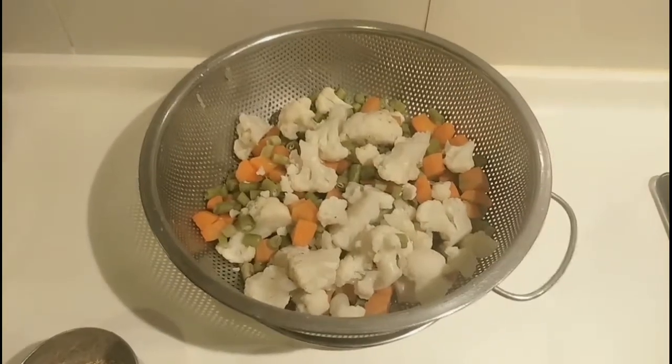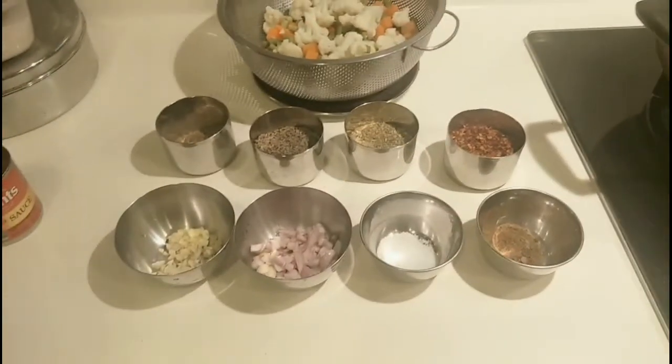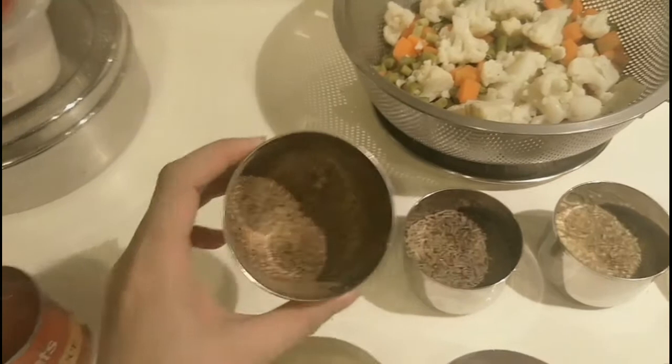There are the mixed vegetables I boiled earlier. And these are the Indian condiments I'll be using today to cook the Indian mixed vegetable with tomato puree.